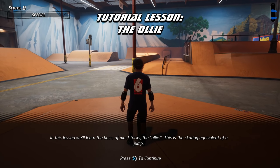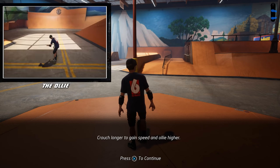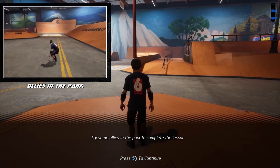In this lesson, we'll learn the basis of most tricks: the ollie. This is the skating equivalent of a jump. Crouch longer to gain speed and ollie higher. Try some ollies in the park to complete the lesson.